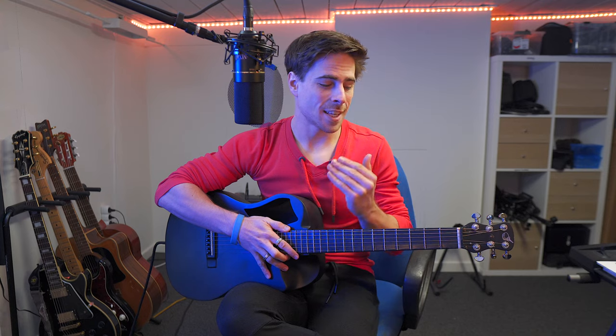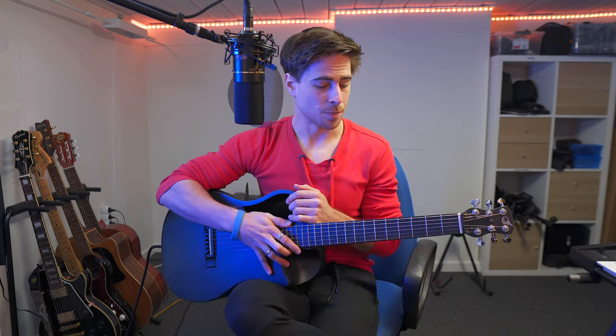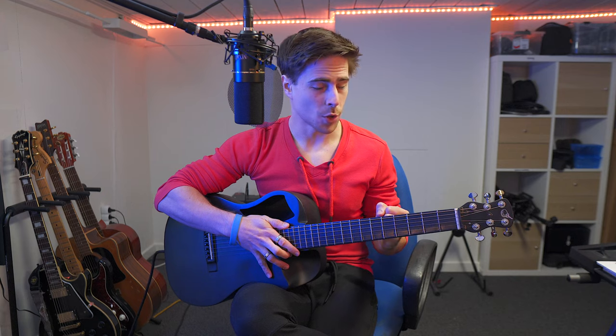Hi guys, Yuri here again, welcome to YB Plays Music. Today I'm gonna show you guys how to do the G chord. This is the last of the basic major chords, so next week we will start off all the same chords but the minor version of them. So the G chord.